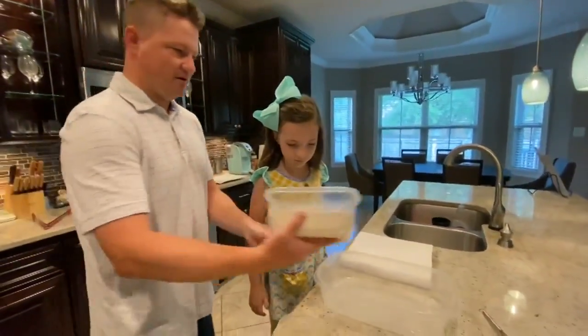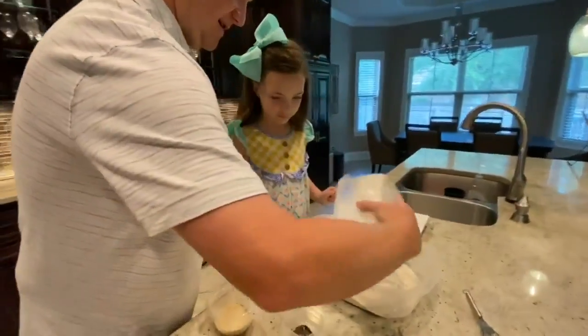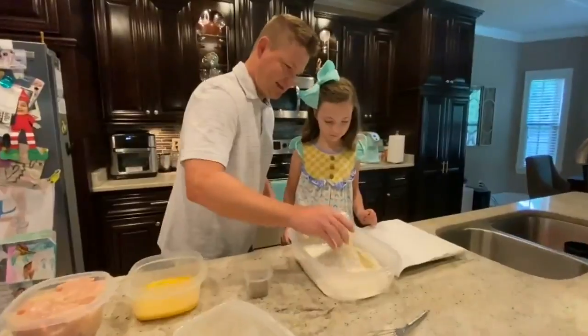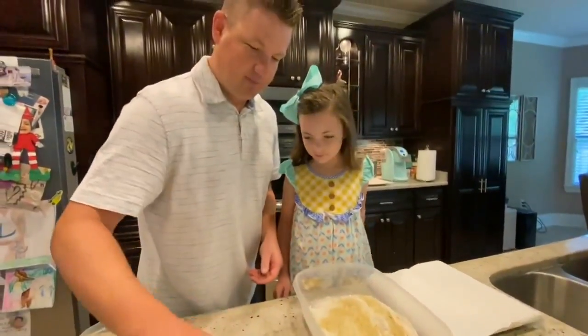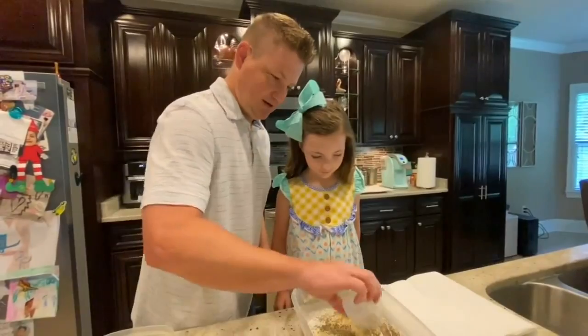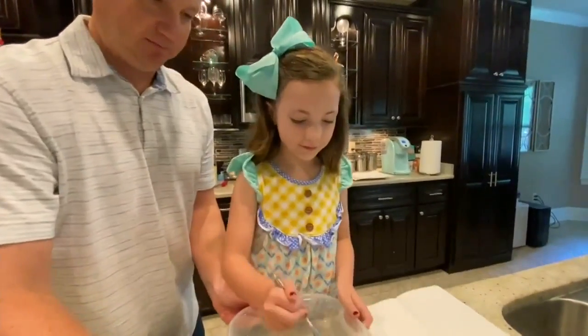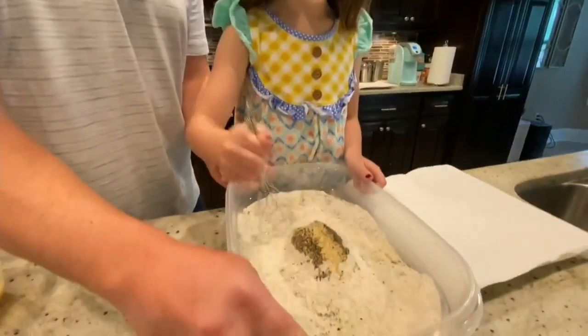All right, so Mia, this is flour — we're going to put it in here. And then this is garlic salt, this is going to be tasty. And this is pepper. Can you stir it all together? That's delicious. You like the way it smells?